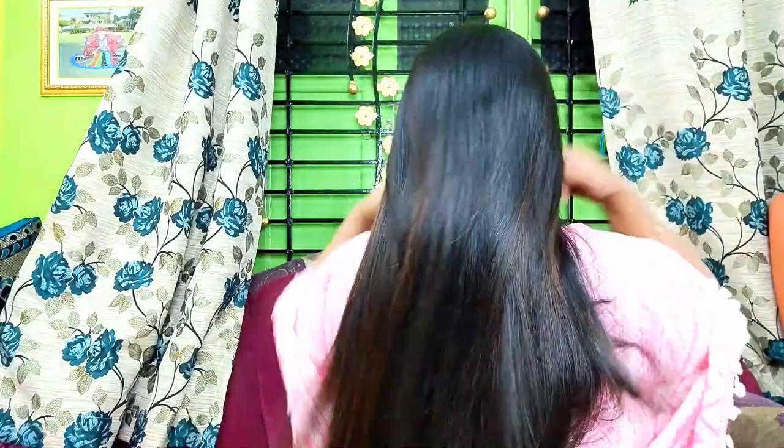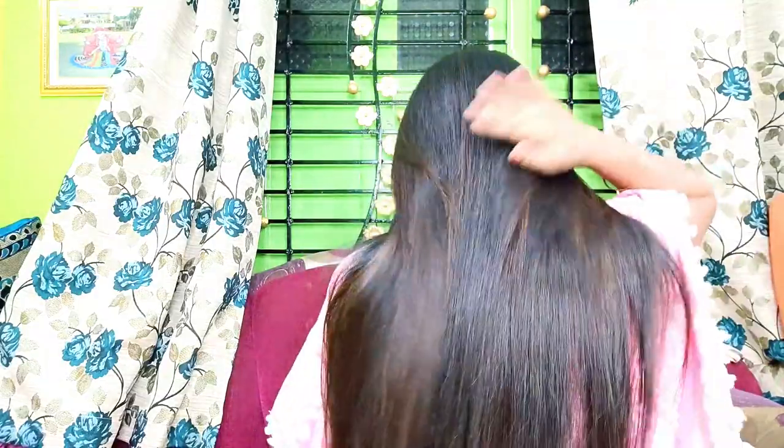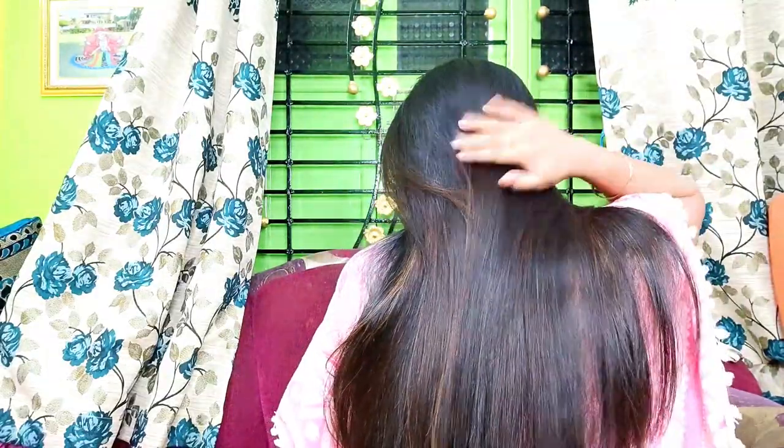So guys, definitely try it — this is a very amazing mask. It is very easy to use with just a few ingredients you already have at home. You can try this mask every week for very good results. That's all for today's video, I hope you enjoyed it. I will see you in the next video — take care! And if you try this mask at home, please tell me your experience in the comment section.